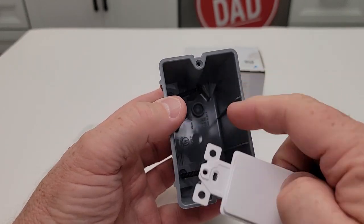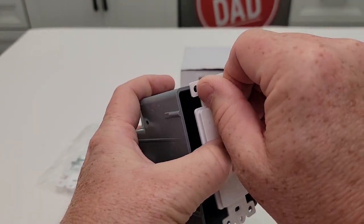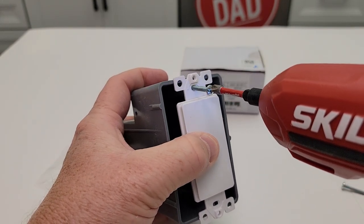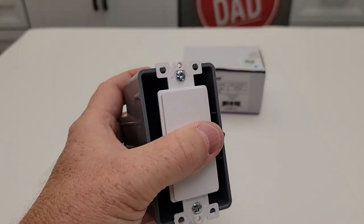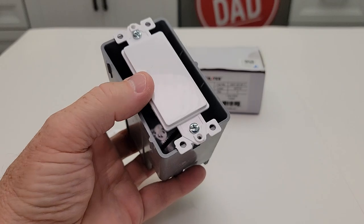So here's your electrical box. You're just simply going to put this right here. Take these two screws — they're going to screw right into there. Those screws fit perfectly right there. I got both those tight. Now I have little holes here for the other screws, the cover screws.